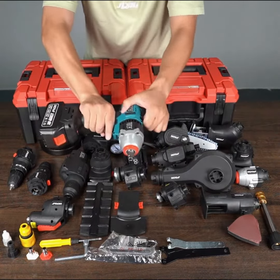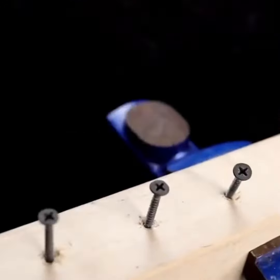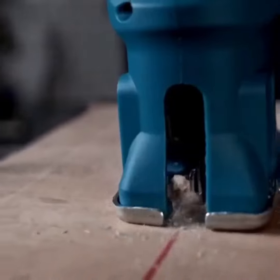Mystery revealed! Did someone say hidden gems? This kit hides even more tools, like this angle grinder and electric hammer — perfect for those unexpected DIY challenges.